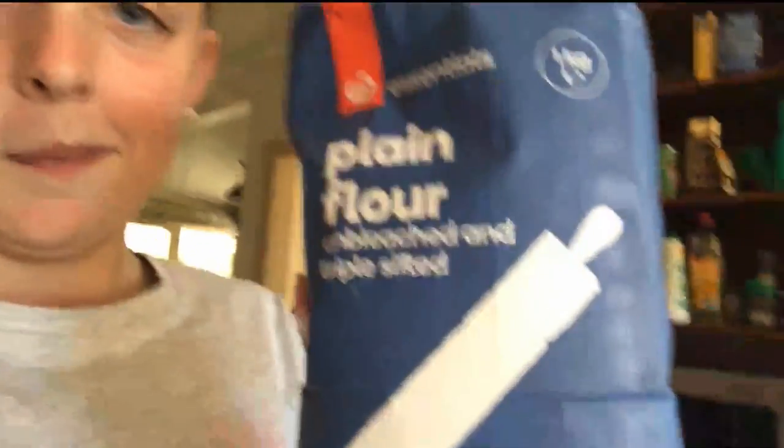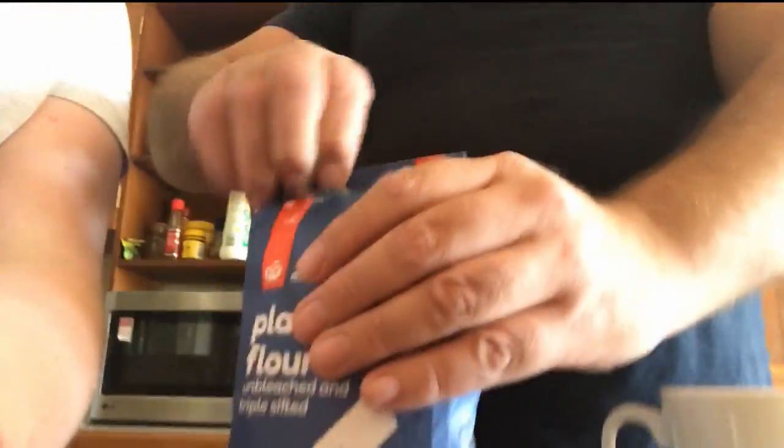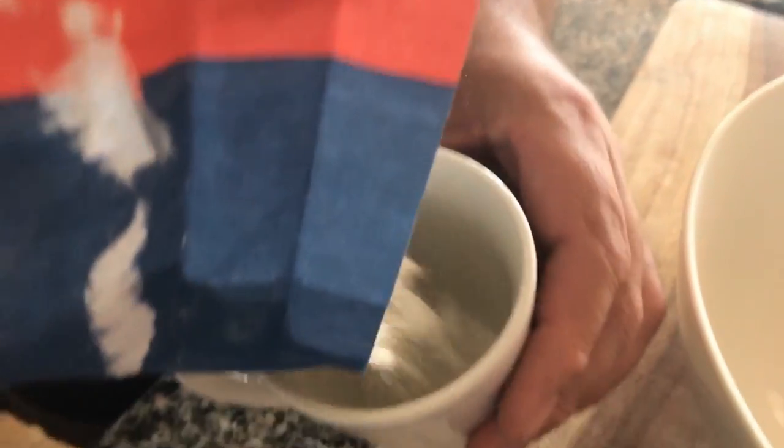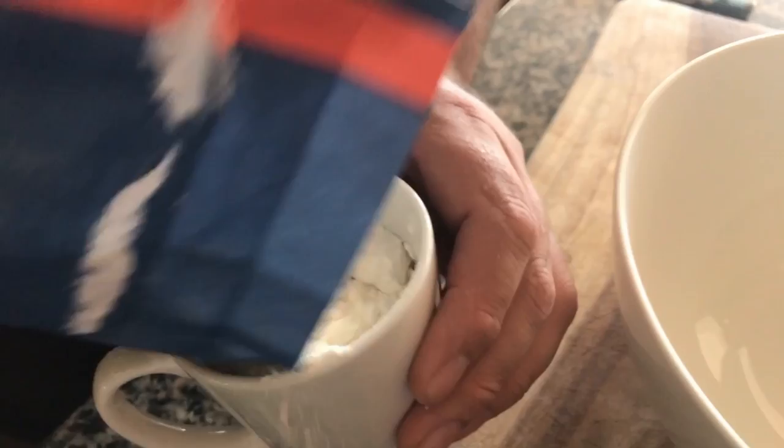Okay, so now what you want to do is grab a large bowl, preferably about this size. Then you want two and a half cups of flour — preferably plain flour, not cornstarch. Pour in two and a half cups.